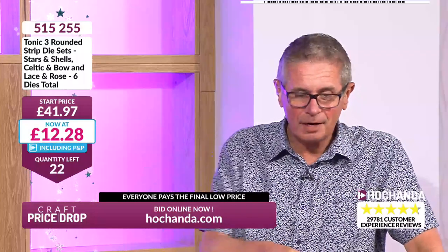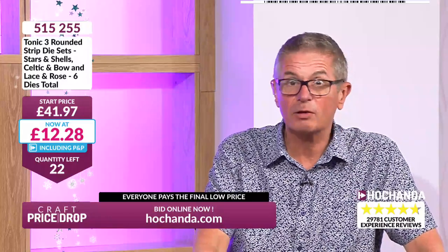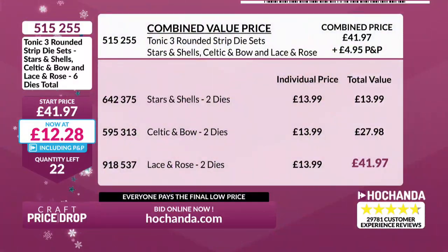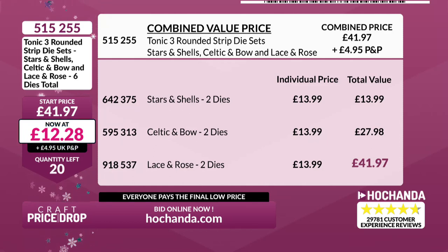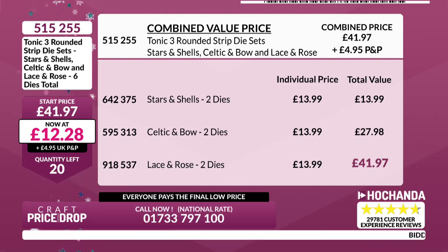That's crazy — that's just over the price for one set. They were £13.99 each, so you're actually getting all three sets for less than what you'd pay for two. You get six dies for less than you should be paying for two. £12.28! 21 chances, down to 20. Lots of you are jumping in now. It's better to use the website — calling risks a queue.